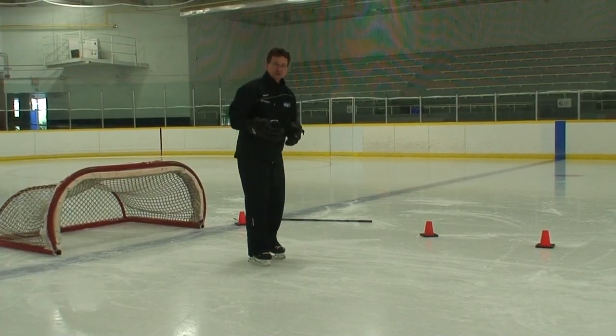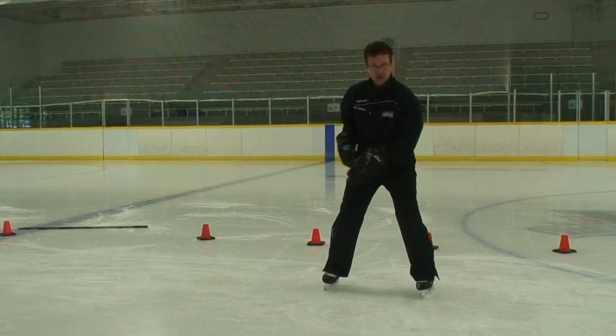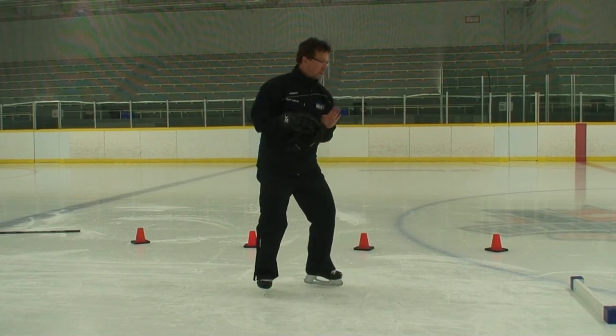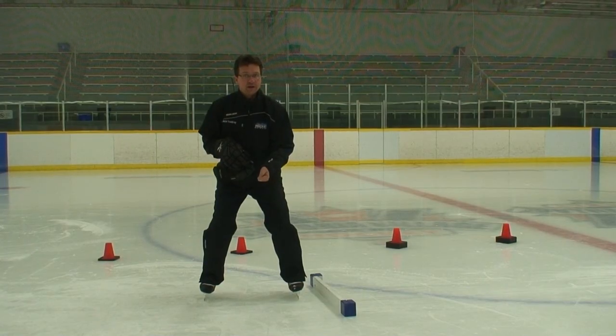How do we progress to the turn? As we come up, snow plow, and then we turn. What are we turning? Your skate, your knee, your hip, and your shoulder — all the way into the turn. And you repeat that process: up, snow plow first, and then you turn as you go through.